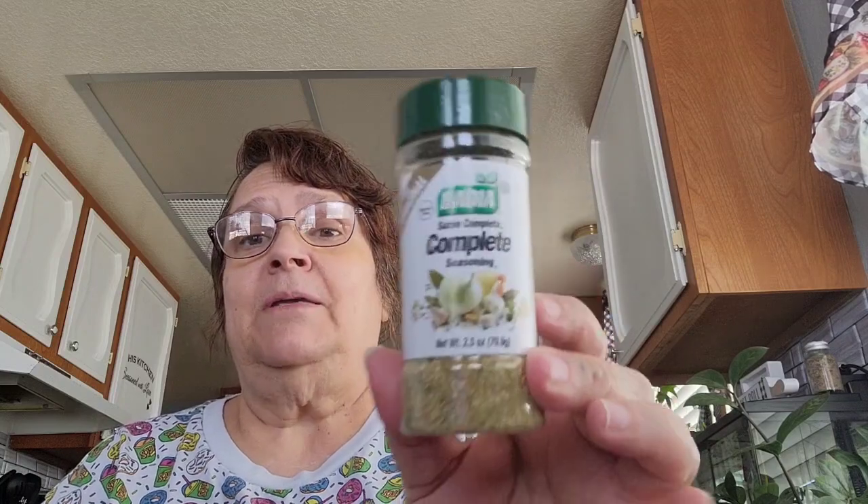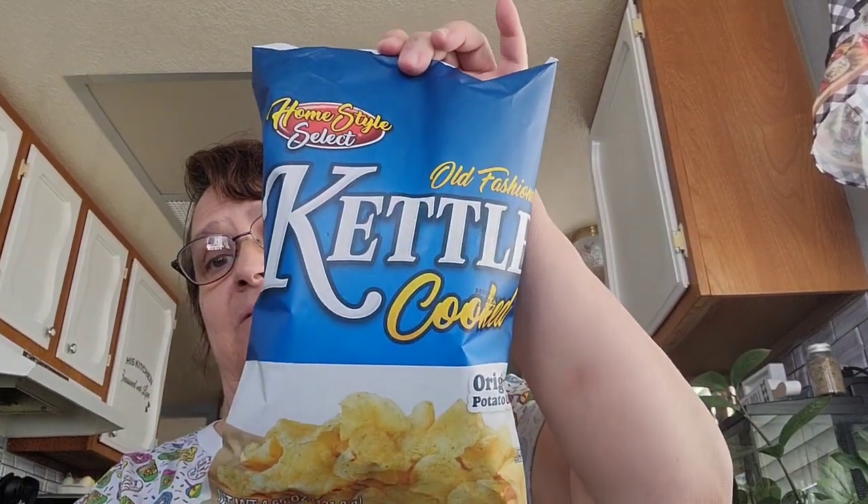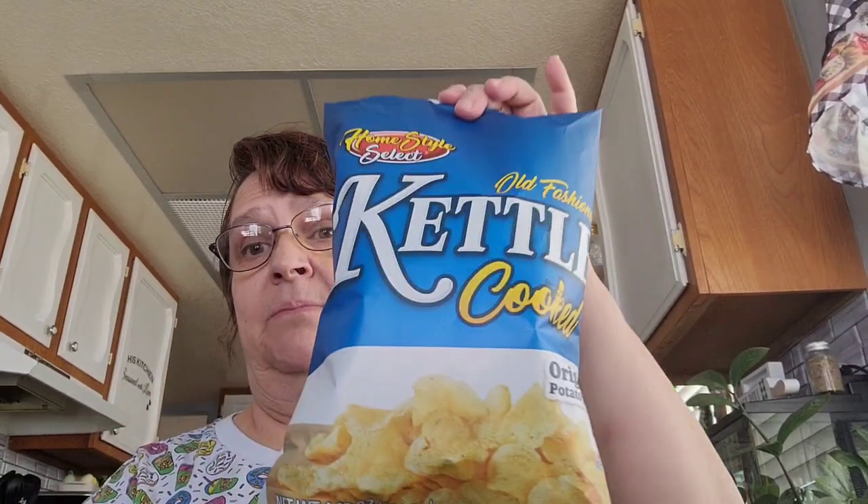I picked up this seasoning called The Complete. I also picked up a thing of chopped chives but it fell in my sister's car — she texted me this morning to let me know she has it. This seasoning is good for all kinds of meats, poultry, fish, soups, salads, sauces, and vegetables. I also picked up a bag of Kennel potato chips. I bought potato chips from the 99 cent store called Molokai and it was spicy and sweet but I did not like it, so I got this one from Dollar Tree instead — I like this one and the barbecue one.